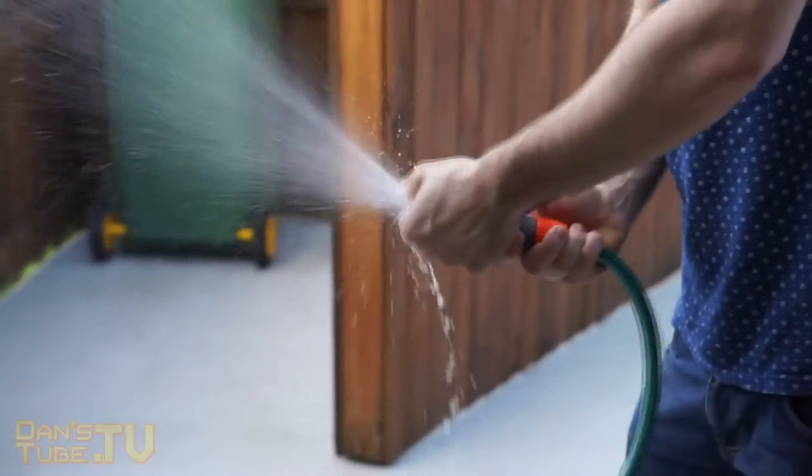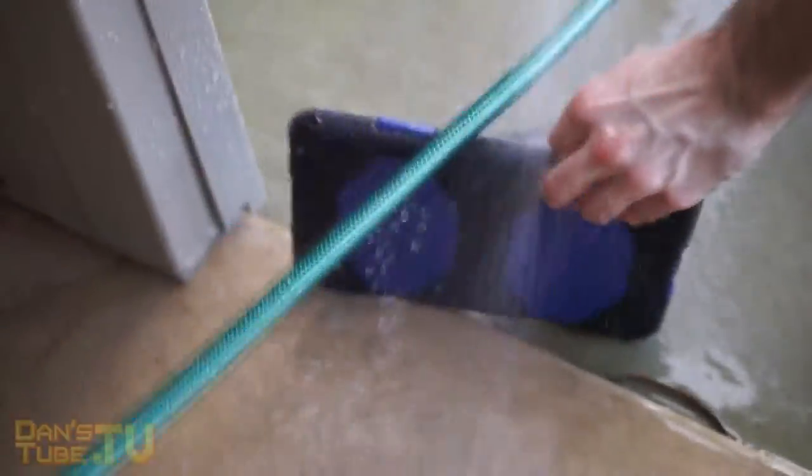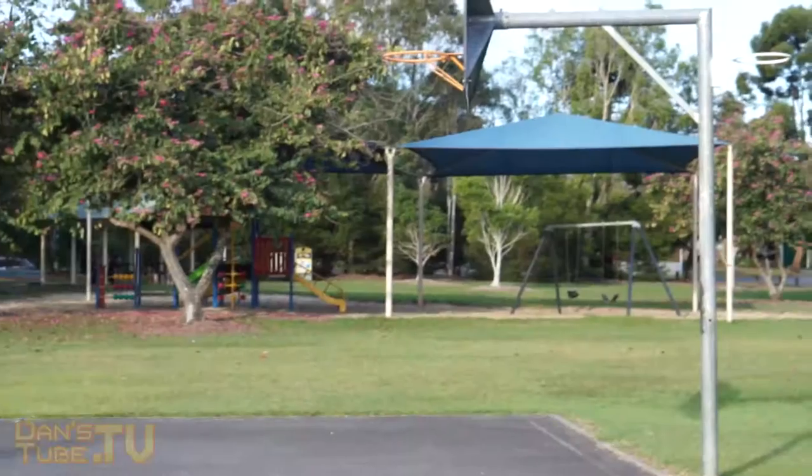Normally I'm not too keen on hefty cases, but when they offer a useful, protective functionality, then I'm all for them. So with these cases here, they have a two meter drop resistance. They are dust proof, sand proof, rain proof, impact proof, and vibration proof as well.